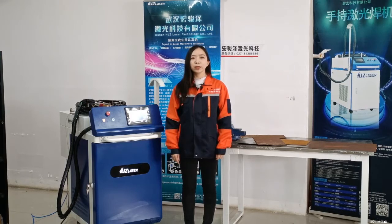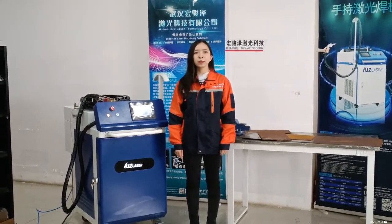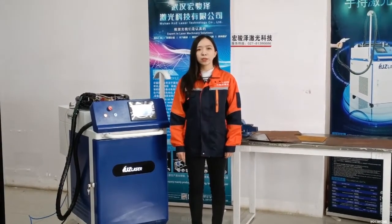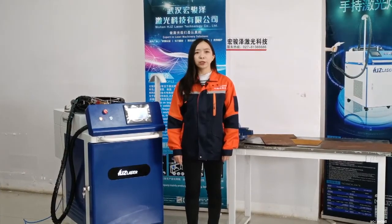Today we will introduce the 1000W Continuous Laser Cleaning Machine. The laser cleaning machine uses high-intensity laser beams to irradiate the surface of the workpiece so that dirt, rust, or coating will be evaporated or peeled off instantly.